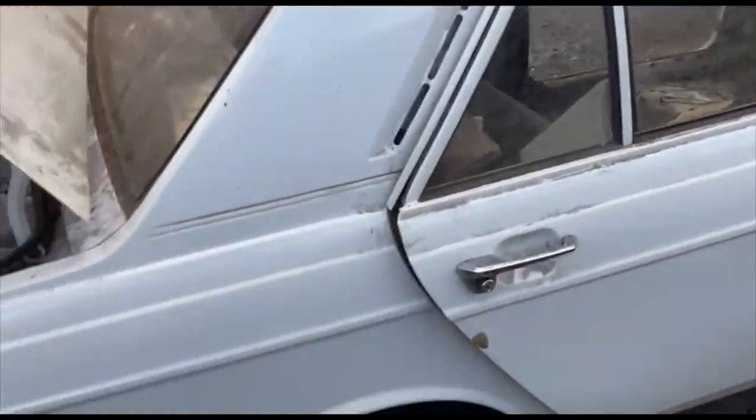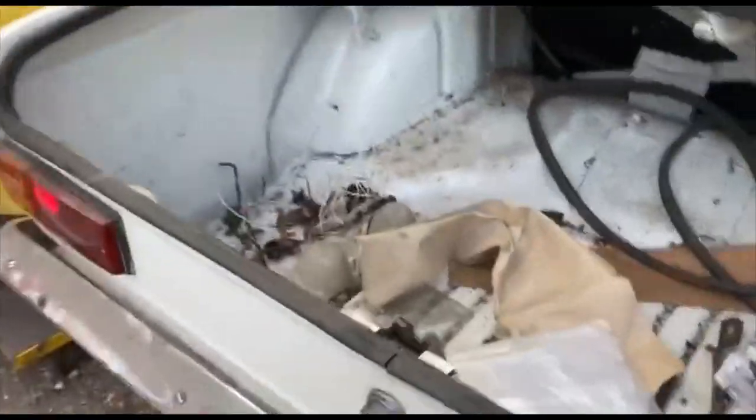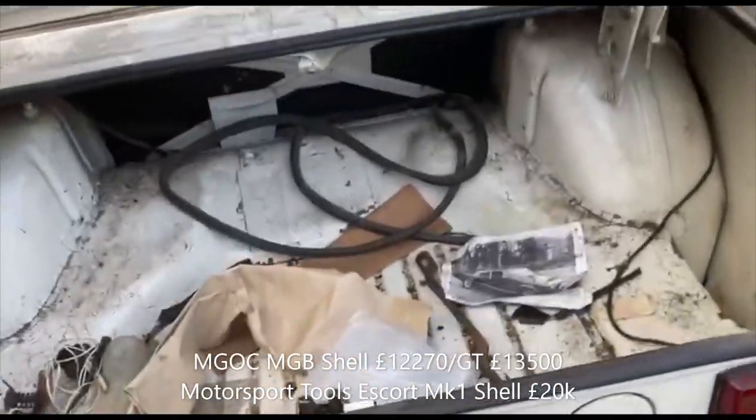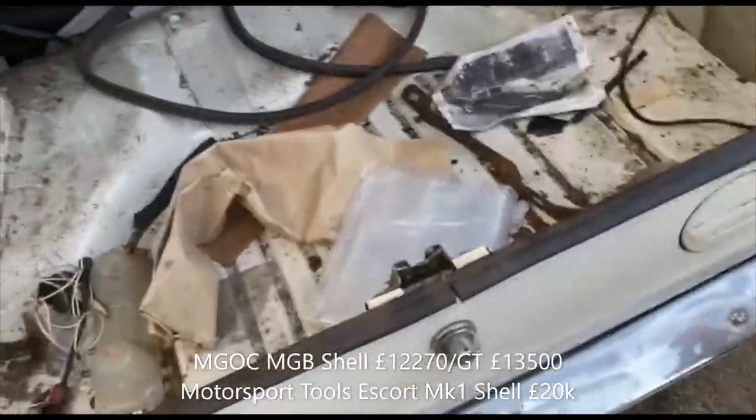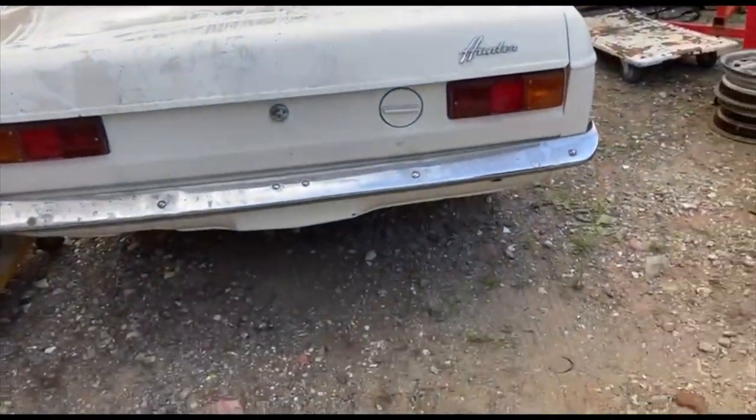I will put a picture of the receipt on as well, I think — I've got that somewhere. Anyway, you may be wondering: is it for sale? Of course it's for sale, but it won't be cheap. I'm never going to find another one — considering Heritage MG shells are about 10 grand, Escort ones are probably similar. It's worth what someone's willing to pay.